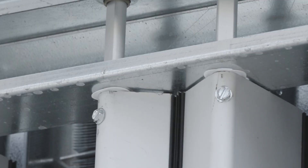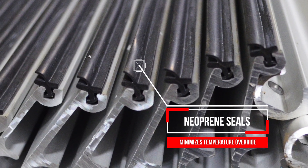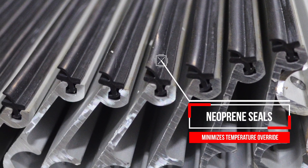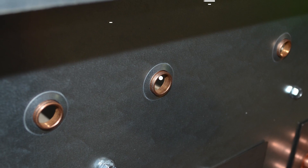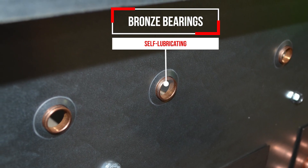All sizes can be operated with one actuator. Screws securely fasten blades to the shaft. Neoprene blade seals help isolate heated and bypass airstreams, minimizing temperature override. Self-lubricating bronze bearings are stronger and more reliable than non-metal bearings.